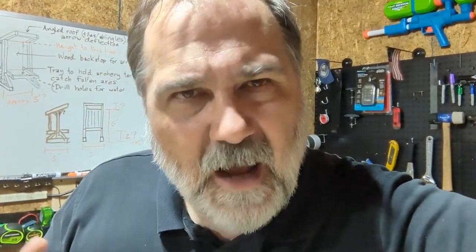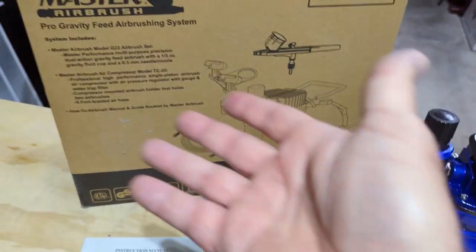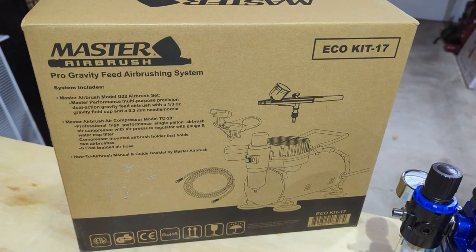I've had friends who've had airbrushes and used them, but I've never tried it myself. I don't really know why — I just never felt the need to go out and get one. But now I've been feeling that, I want to try this, I want to see what I can do with it. So that very same friend who had been encouraging me went out and got me a present. This is the Master Airbrush Ego Kit 17.